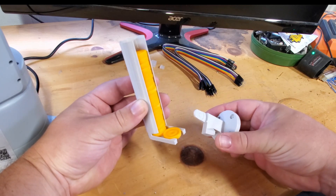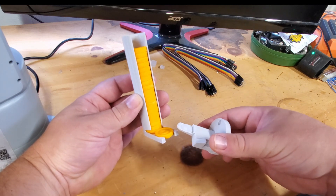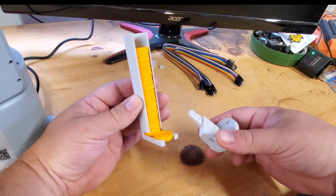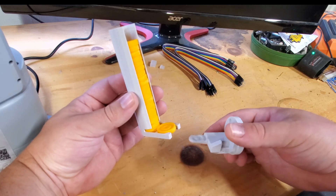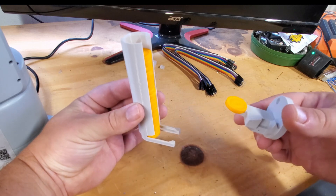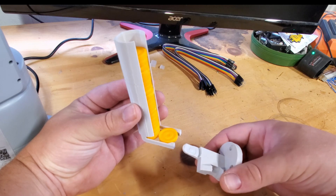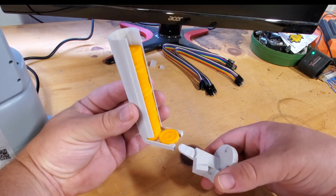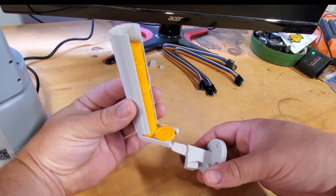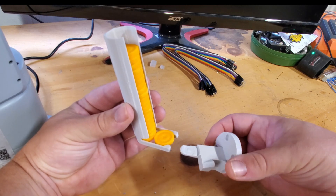My hope is that I can design and print a whole new gripper and get it done by tonight so I have a little more time to program before tomorrow. 3D printing is awesome for this kind of stuff because you can iterate really quickly, but when you're talking on timescales of having a day to do an entire project, 3D printing actually becomes a bottleneck because it's not fast enough.